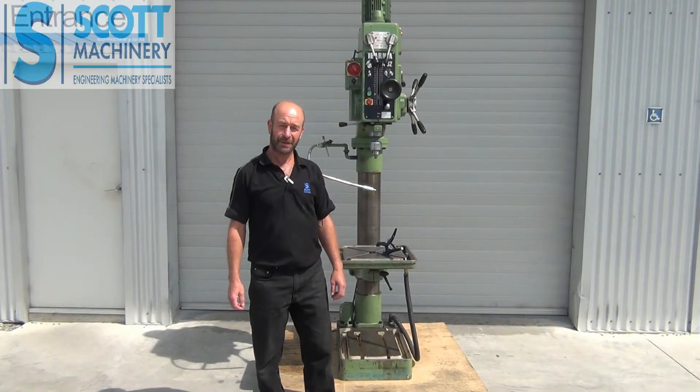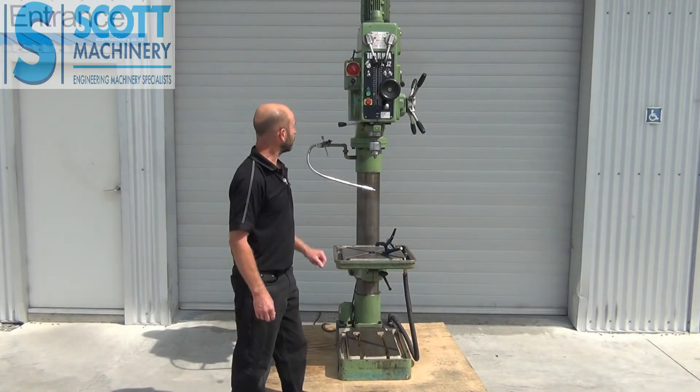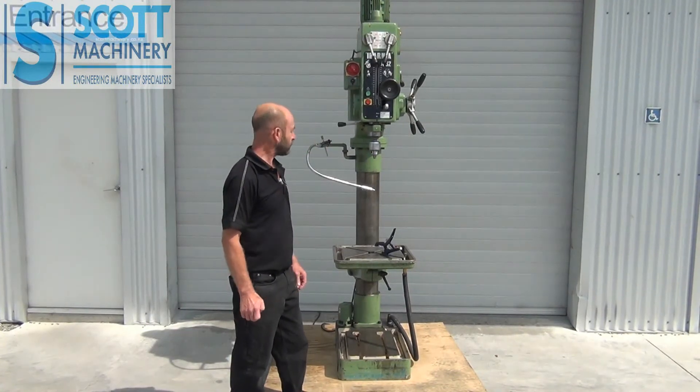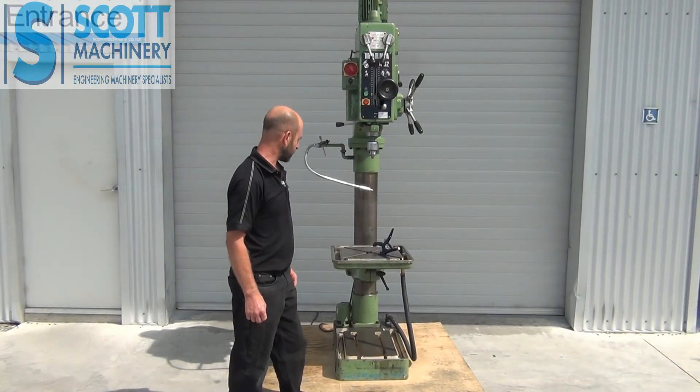Hi there. This is our Spanish-made pedestal drill, three phase, really good quality — and this one's in very, very good condition.